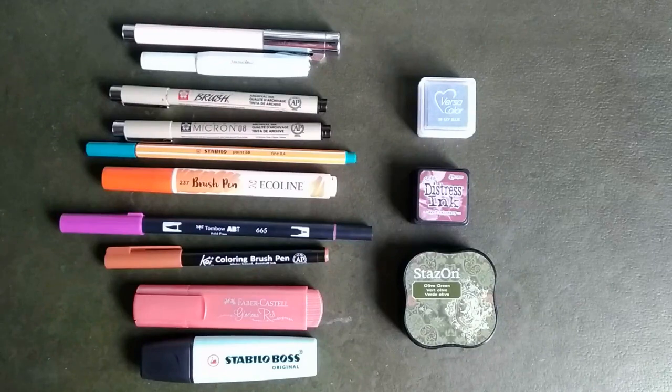I have a Faber-Castell fountain pen, a Kaweco fountain pen, a Pikma brush pen, a Micron number 8, a Stabilo Pen 88, Ecoline, Tombow, Koi coloring brush, Faber-Castell marker, Stabilo marker, Versa color ink, Distress ink, and Stazon ink. We shall see what these are going to do on the paper. I hope it will work out very well.